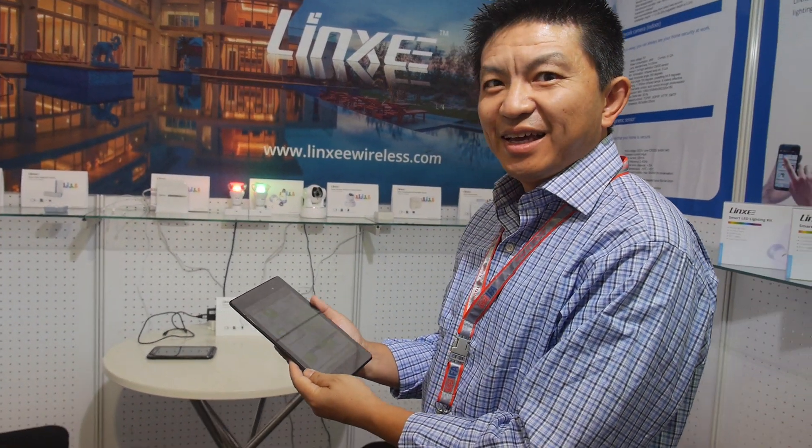Linxi — so who are you? Linxi Wireless. We specialize in smart home — we design and manufacture smart home devices. Where are you based? We're based both in North America and China, in Beijing.